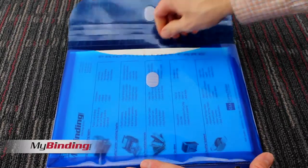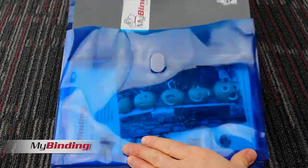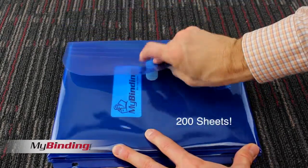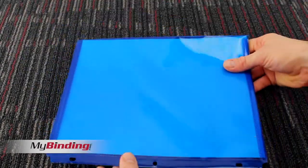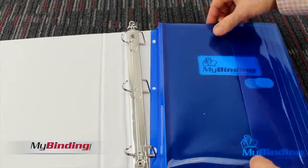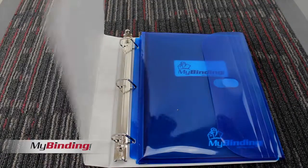It holds all standard-sized documents, 8.5 by 11 and smaller, and the opening is on its long side. It's archival quality, so it's photo-safe, and can handle up to 200 sheets of 20-pound paper in this one little envelope. Furthermore, with three holes built right in, it goes right into your three-ring binder in a snap. And the tab with the holes does not take away from its capacity.